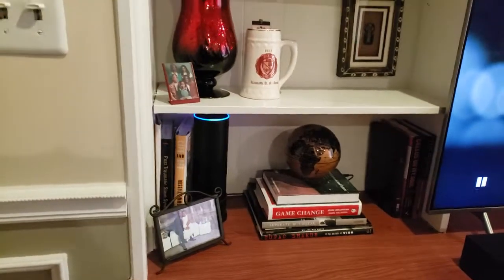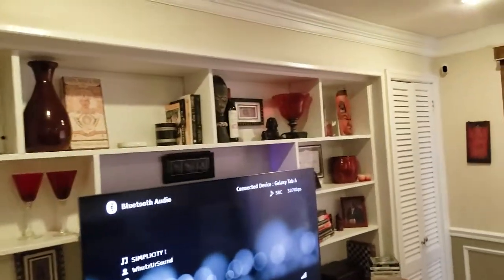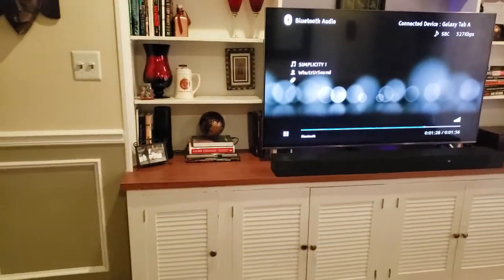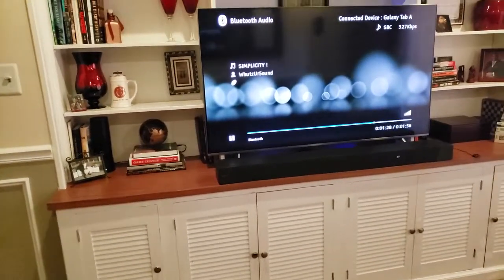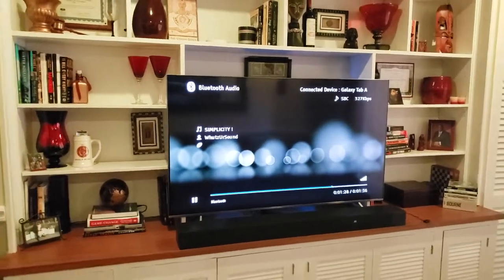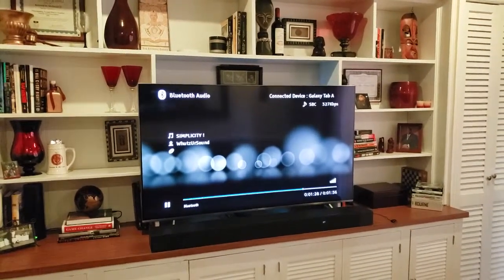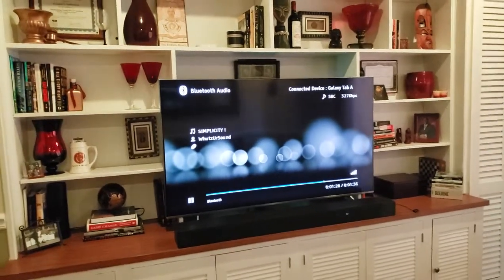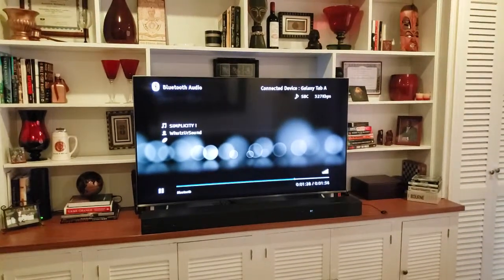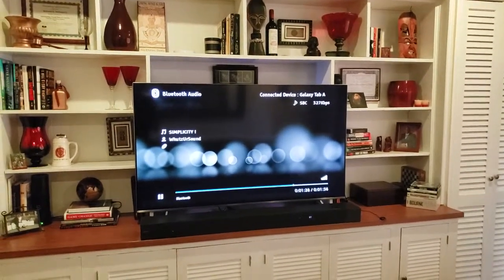So we're starting there with that. This is a built-in unit — it was like this already — and it's a perfect space in my opinion for your TV setup. This is a Samsung QLED 55-inch smart TV and that is the main thing in this little den, or as I like to call it, the lounge.